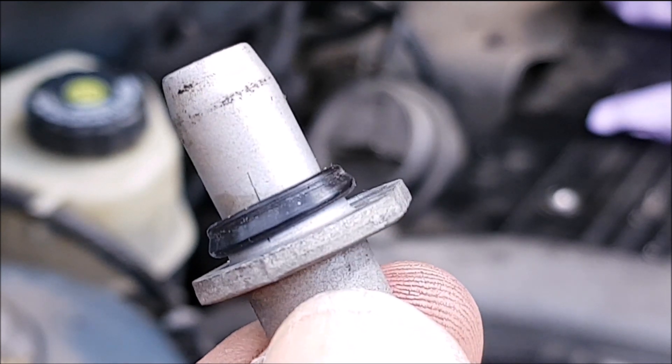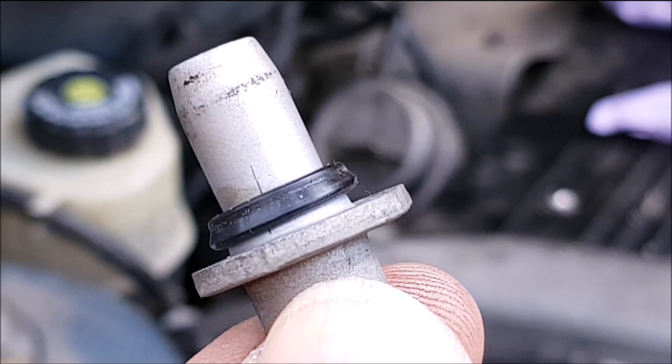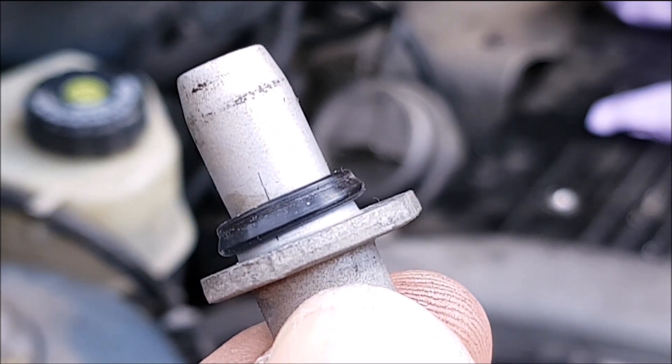That means that the turbocharger is actually pumping more air than the mass air flow sensor is measuring, which can cause running problems.